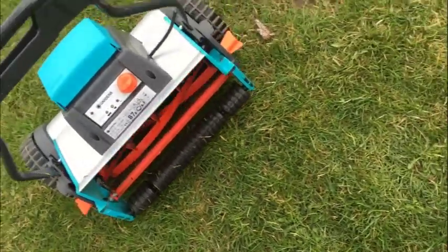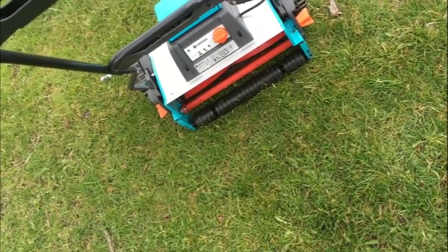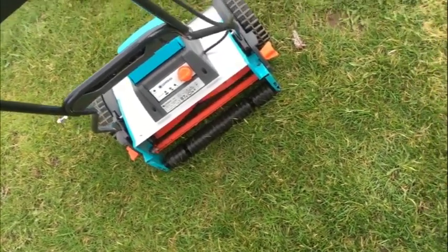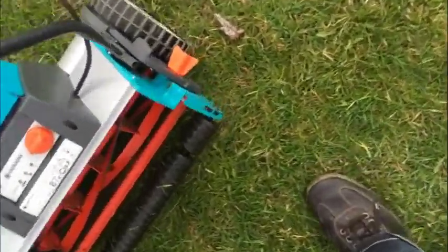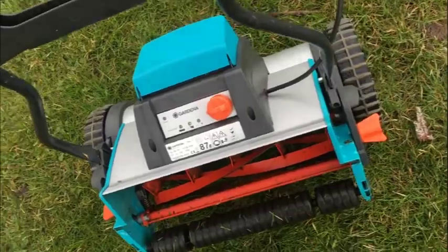A lot of folks complain sometimes about reel mowers because it's a challenge to make the reels work. Now I could lower it deeper and do some more cutting. There's a turn of that plastic knob on each side — it's ABS plastic, good quality — and you're done.